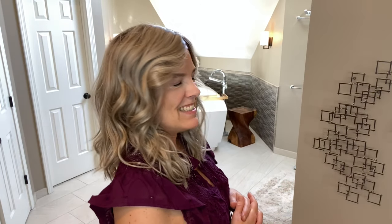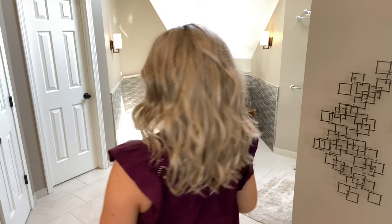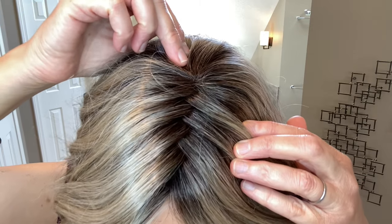Let's go ahead and look at her from all sides right out of the box. Here she is from the right, the back, and the left. Just gorgeous even right out of the box.